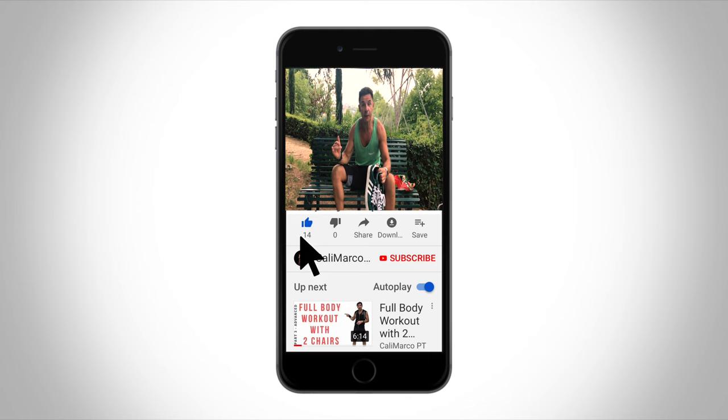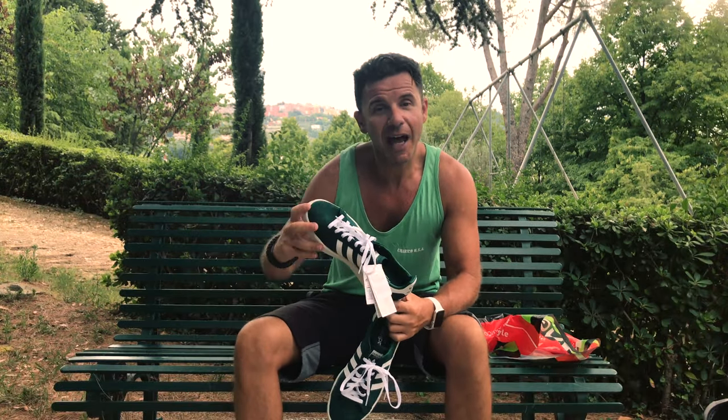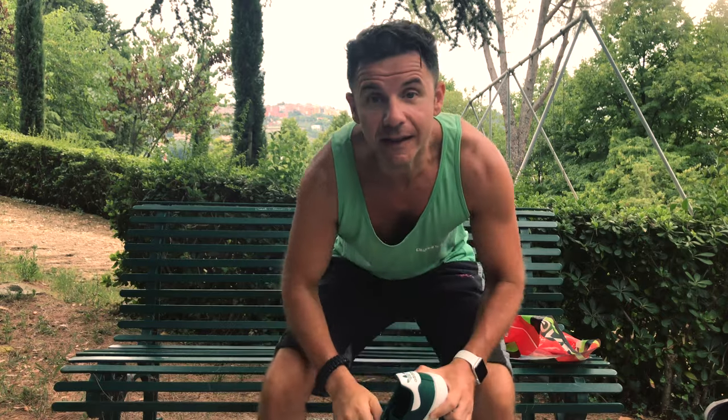If you haven't subscribed to my YouTube channel yet, do it now so you won't miss any video. Let me know in the comments below if you like this kind of sneaker, if they are comfortable for you, or which sneakers you like most. Smash the like button — it will take less than one second for you but it's really important for me. And always remember: stay strong, stay healthy, stay fit, stay connected with KalimarkoPT.